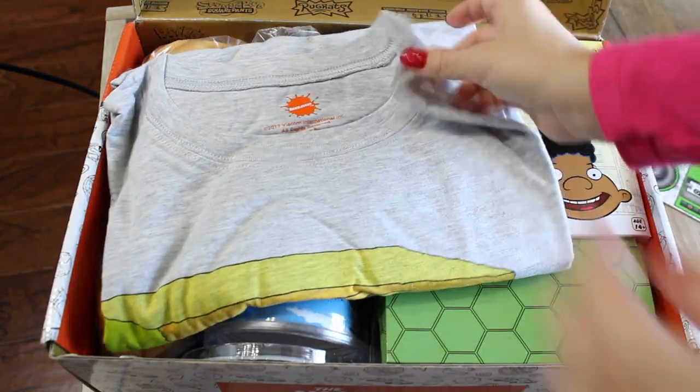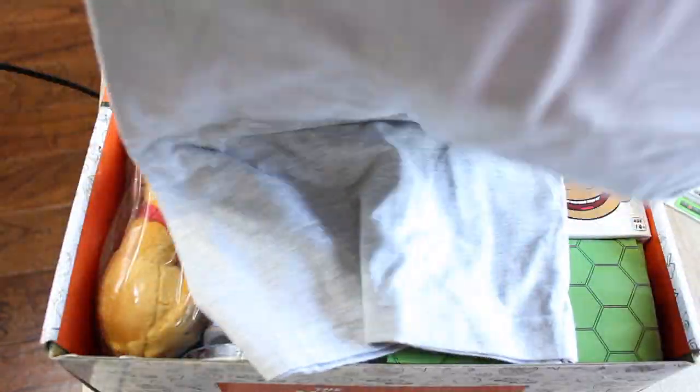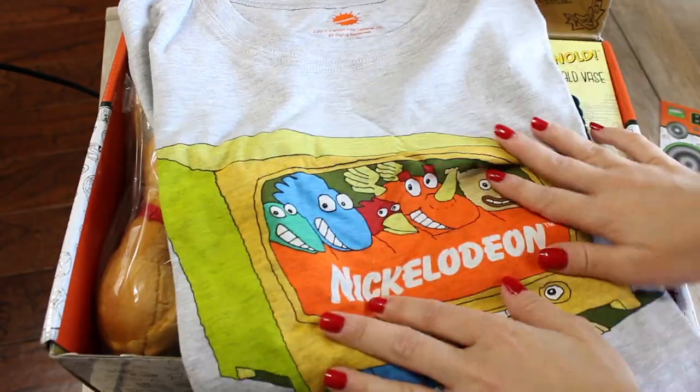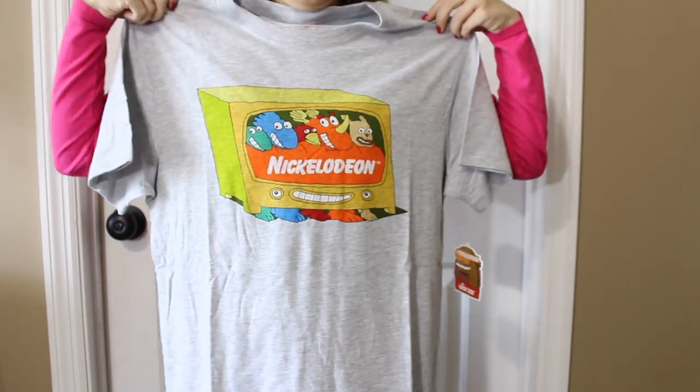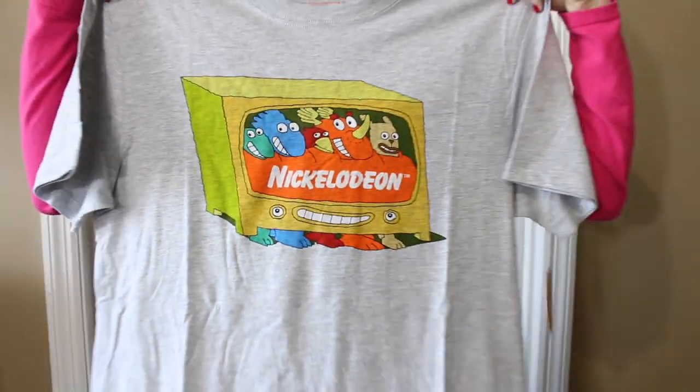The first thing that I see is obviously a t-shirt. Let's see what's on it. It is by the Nickelodeon brand — very appropriate. We have a little Nickelodeon t-shirt character here. Whenever you sign up for the Nick Box, you do pick what size you are, so this is going to fit me because it is a small. I will show you guys this standing up.